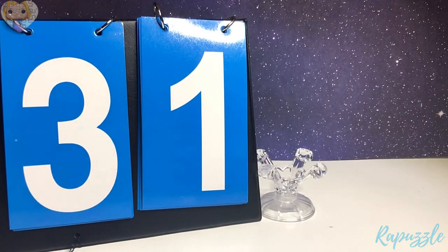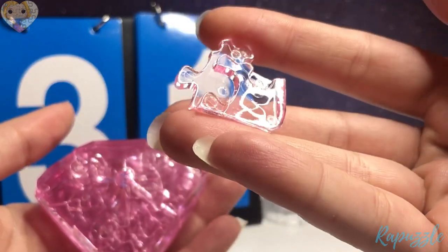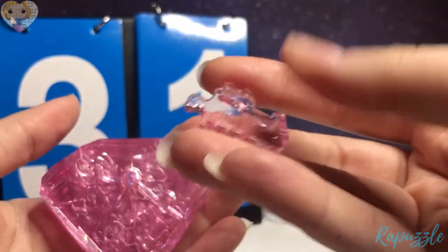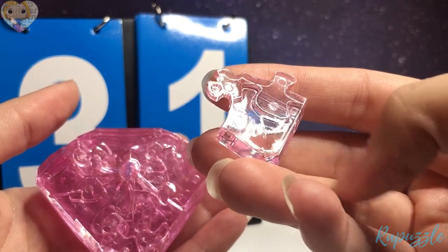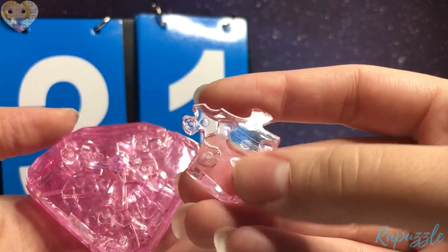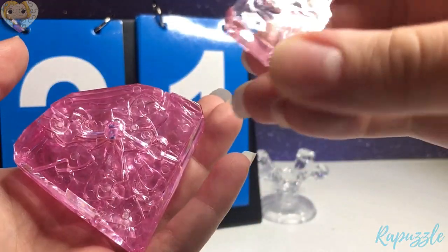Step 31 is this piece. It has two going in. You flip it over — it has two going out and an angle right here. With this side facing upward, it's going to connect to the left.